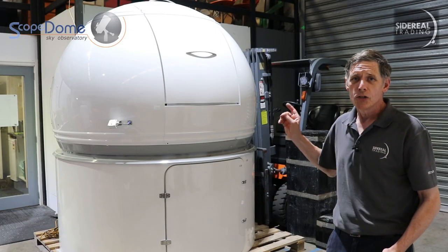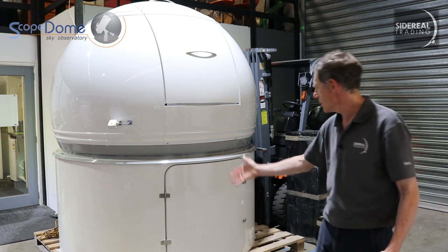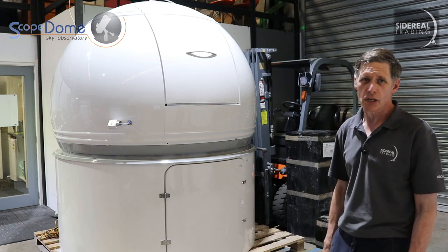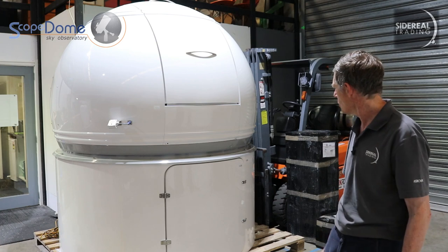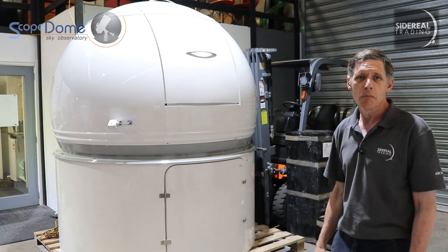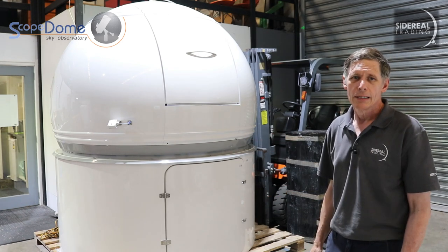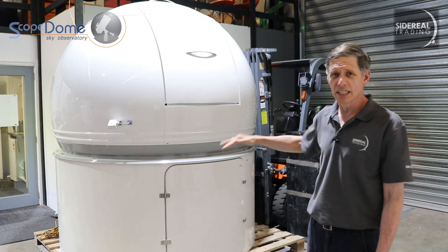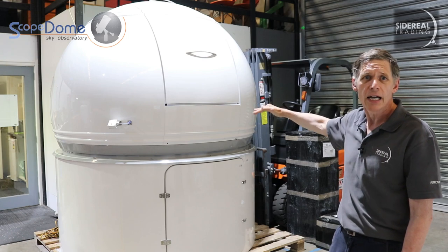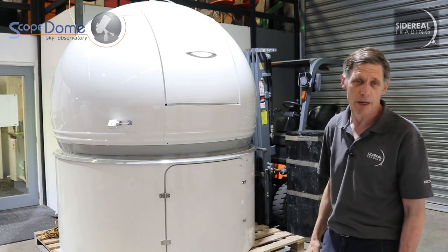Here it is. You can see that it's a complete dome, and it stands on what they call a tower — that's the walls part there. The version that we import is the shorter of the two. It's rather confusingly called H80, because that's the height of the door: 80 centimeters. The walls are, in fact, about 930 millimeters tall. The dome itself starts a little higher than that, and the shutter comes down to about 1,350 millimeters above the floor level.